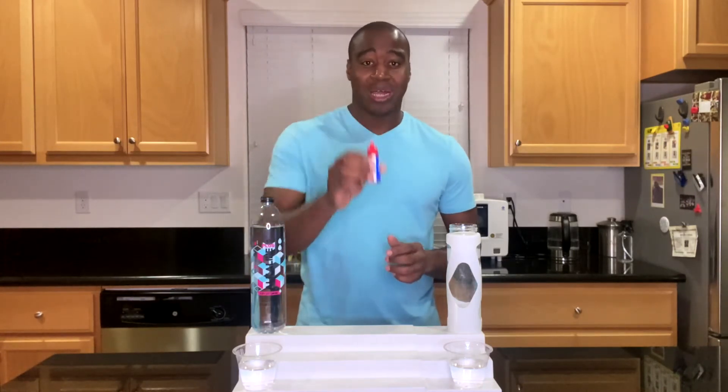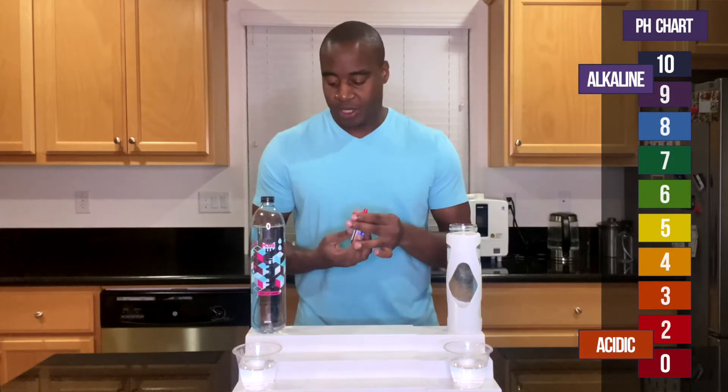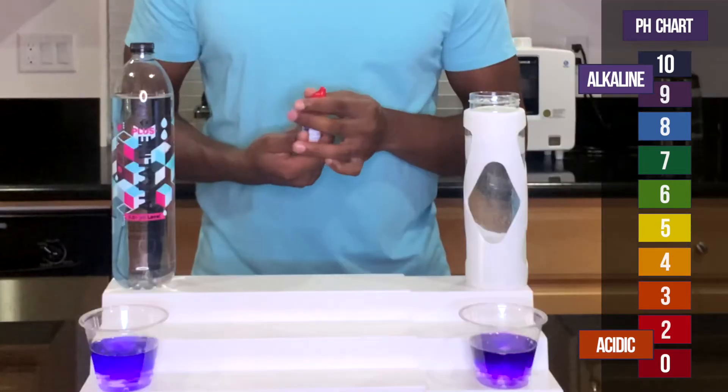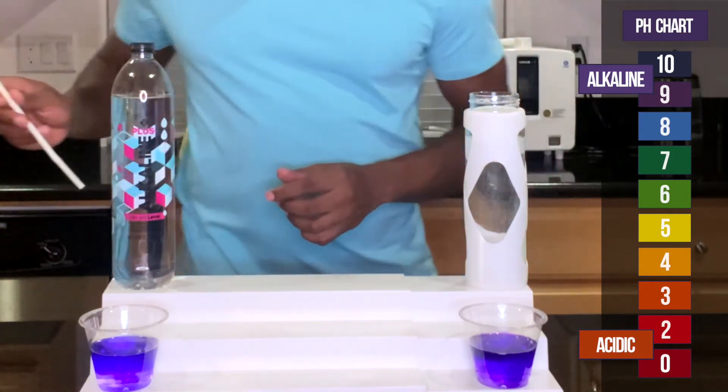We're going to use these pH drops to test for pH and alkalinity. If we see red, orange, or yellow, that means it is acidic and it's eating the minerals and electrolytes our body needs — eventually it's going to start taking them from us. If we see purple, blue, or dark purple, that means it's alkaline and is helping keep the body in balance. Let's see what we get. Both of these are looking very alkaline — the Member's Mark is looking like a 9.5, as well as the electrolyzed water.